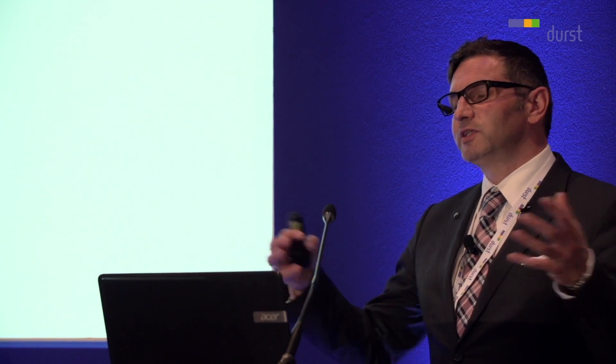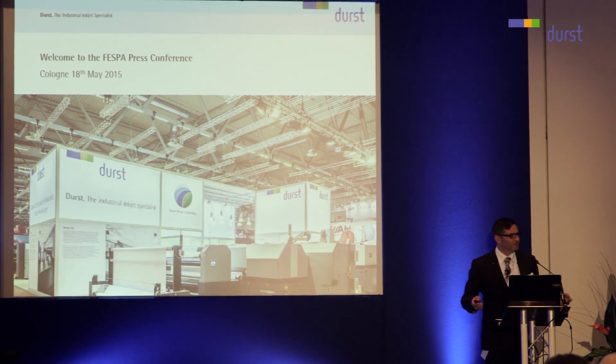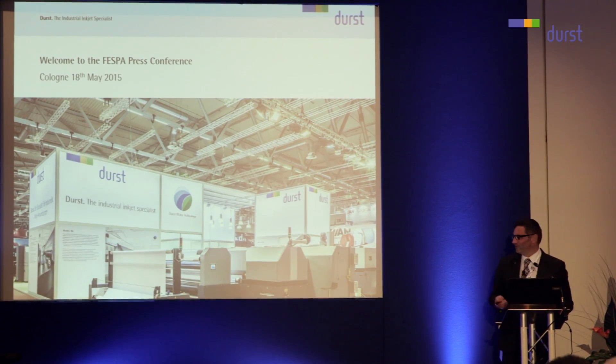Everything we will talk about today, you can see afterwards live at our booth. You can't really miss it — it's big enough. So we will have the pleasure to guide you through our booth afterwards.